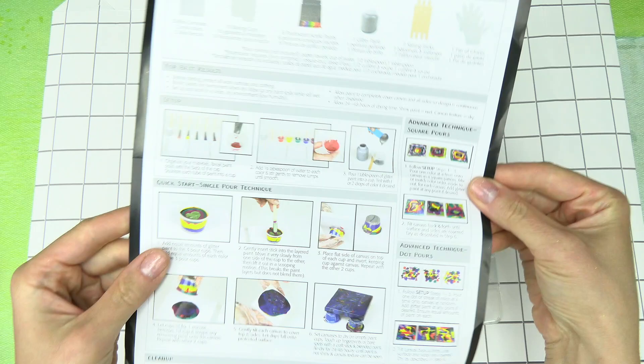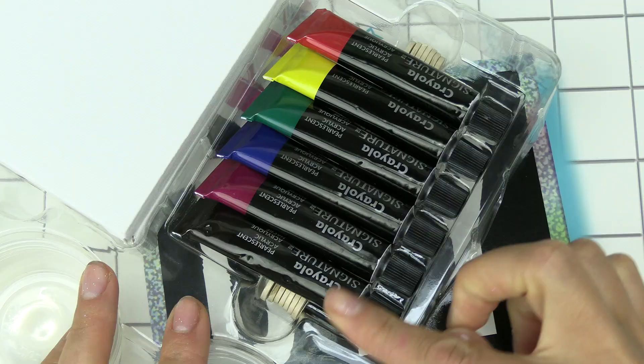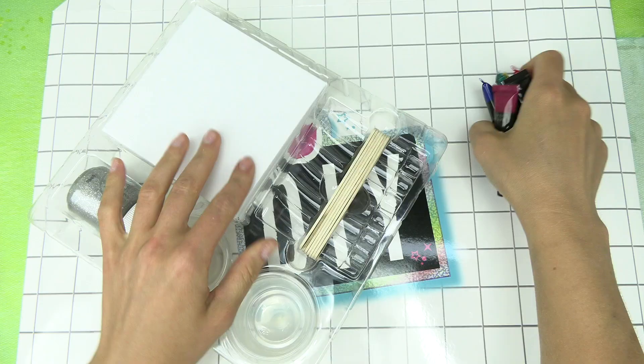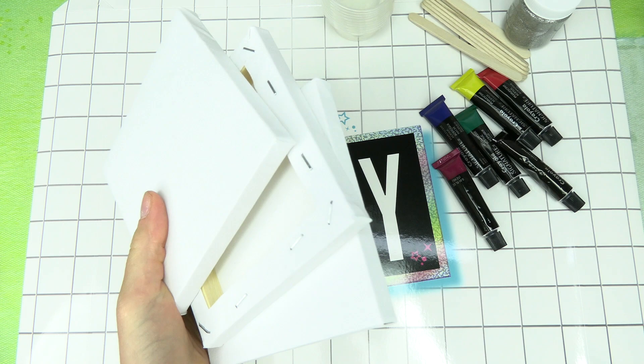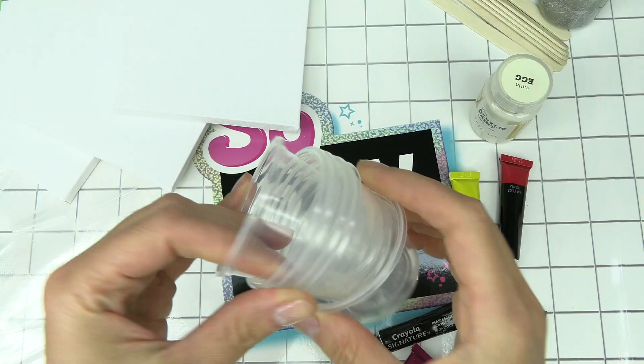A very detailed guide shows you step one through six on how to do this. We've got six colors: black, fuchsia, blue, green, yellow, and red. Underneath we have the sticks, cups, glitter paint, and of course three canvases. They are fairly small — they look bigger on the picture. And this kit provides some gloves.